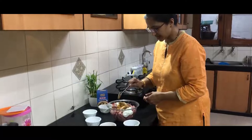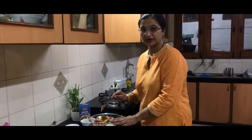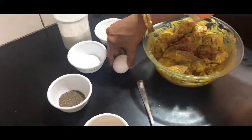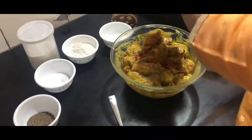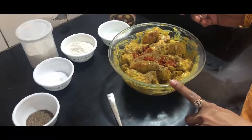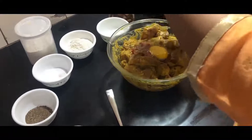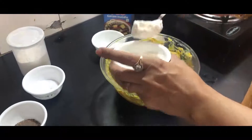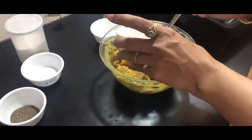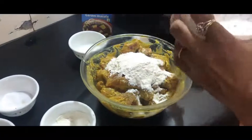Now we are going to mix it, marinate it, and keep it in the fridge for half an hour. To the marinated chicken, I am going to add 1 tsp of garam masala powder, 1 tsp of red chilli powder, 1 egg, and 3 tbsp of all purpose flour or maida, and 1 tsp of corn starch.